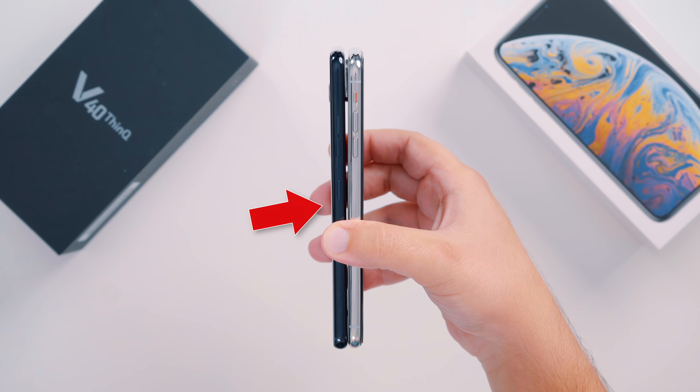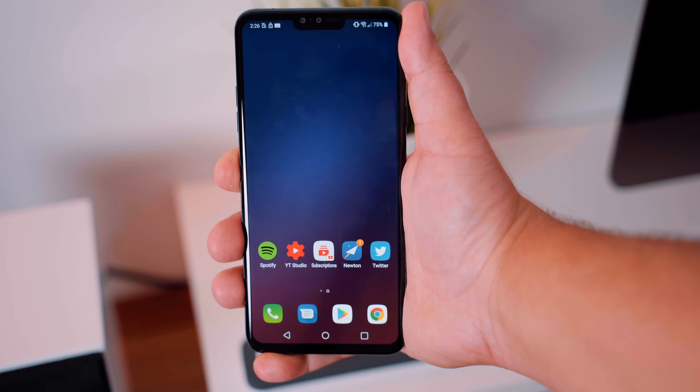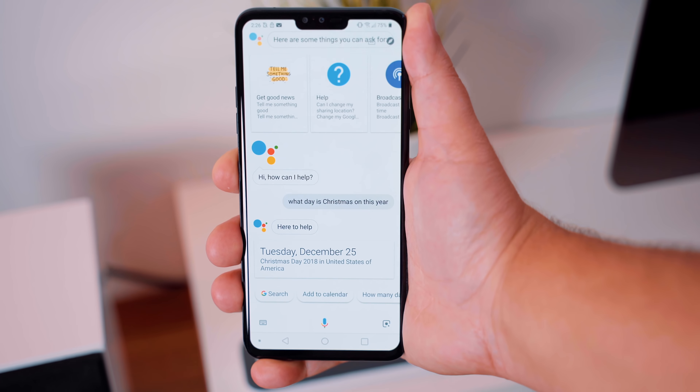There's also a dedicated voice assistant button on the left-hand side, which will integrate directly with Google Assistant. Now, unlike some other manufacturers like Samsung, who made their own personal assistant called Bixby instead of using something like Amazon's Alexa or Google Assistant, LG went the easy and most preferred route and partnered with Google and integrated its Google Assistant.